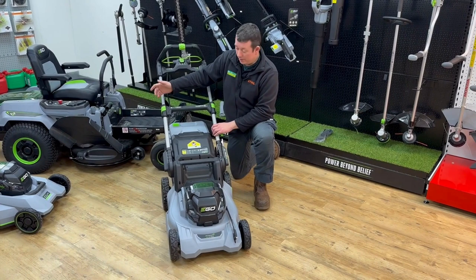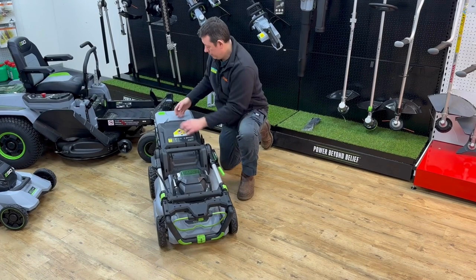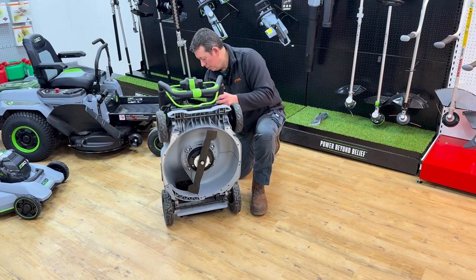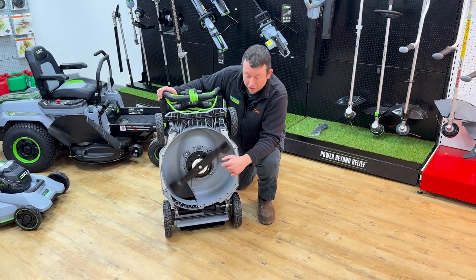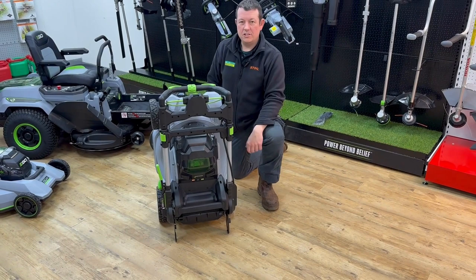When you finish with the machine there's a very compact storage solution. All you have to do is undo the clips, push it down, fold it back over, and take the bag off. Once collapsed you can pick the machine up and it will stand up nice and compact. It still runs a metal blade like a petrol machine, so you still get the same cutting capability. From the side, nice and easy to store.